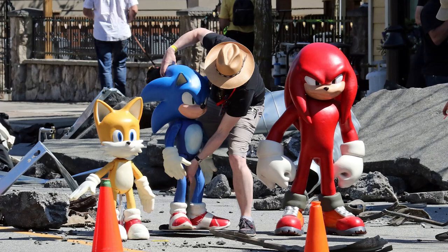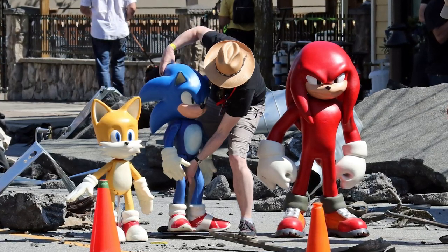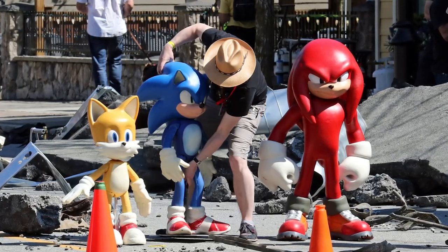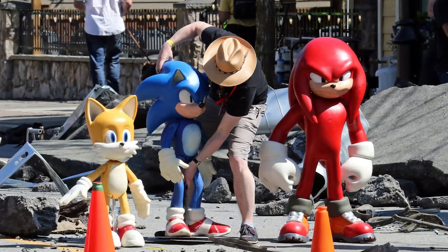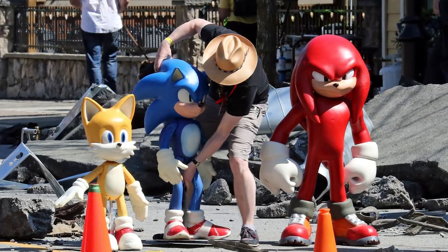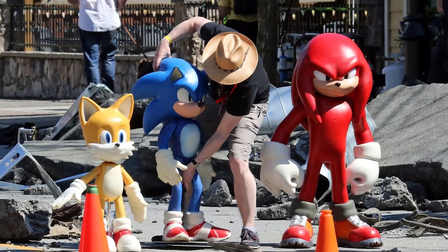I also find it interesting that all three of these characters are standing in a line together. It kind of reminds me a little bit of Sonic Heroes. If they're standing together in unison like this, it's possible they may be working together — like in Sonic Heroes, where Sonic focuses on speed, Tails focuses on flight, and Knuckles focuses on strength. I just want to know how Knuckles actually got here. We'll just have to wait and see.